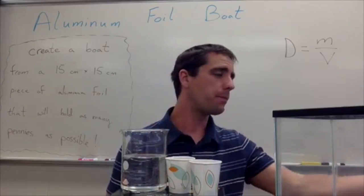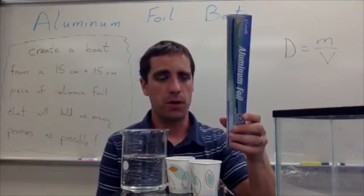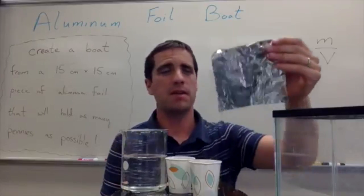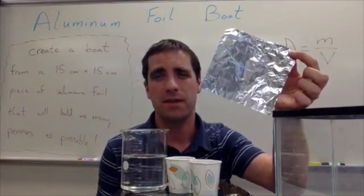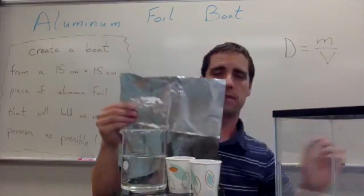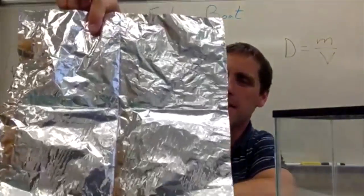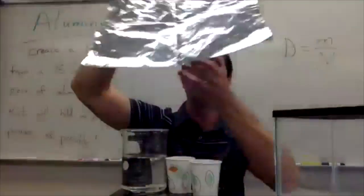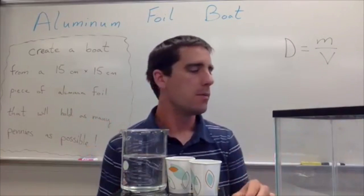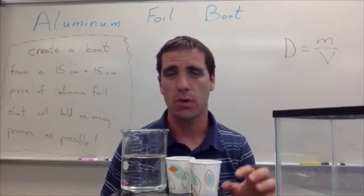For the materials you need: obviously you will need some aluminum foil. In the instructions — and you can also see it up on the board behind me — I go with 15 cm x 15 cm sheets. The reason I go with this size is because most aluminum foil you have can be broken into four nice easy squares by going 15 cm x 15 cm. It just works out great, and students may mess up and need another square, so it works nicely for that.